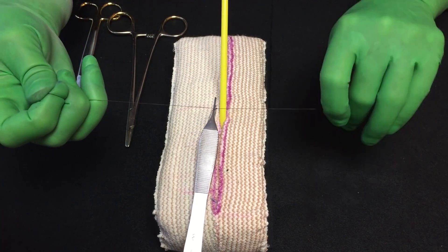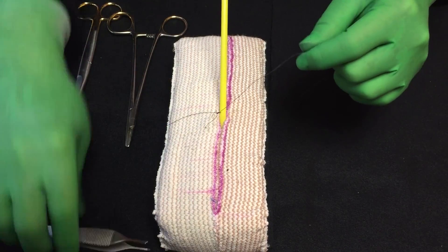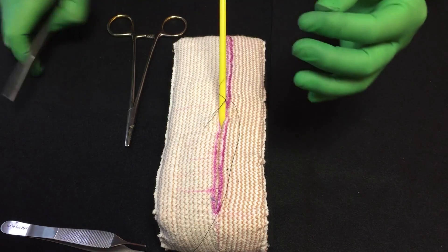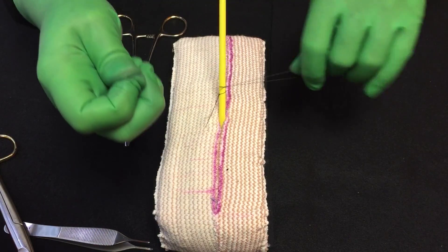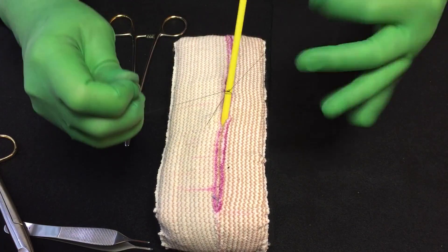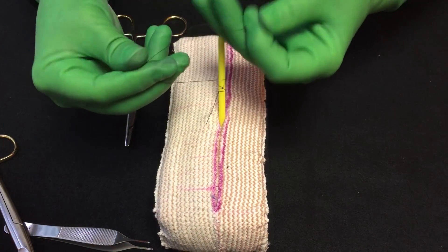Sometimes the forceps falls out and that's okay. Once the loop is secured, you don't have to worry about it. So I've got the loop now. I can take this out and then I'm going to go around the drain. This is a little bit longer than I want, so I'm going to cut off a little bit. Go around the drain. You want to tie it tight enough that it's snug so the drain won't slip, but not so tight that it occludes it. So you want to make sure you get it firmly around there. And just to make sure I don't get slippage, I will usually go around twice and tie the drain.